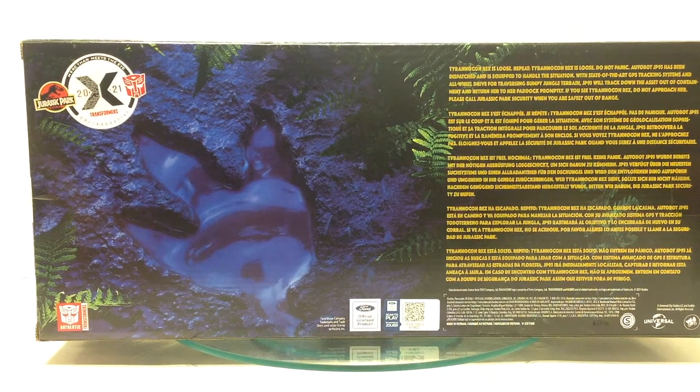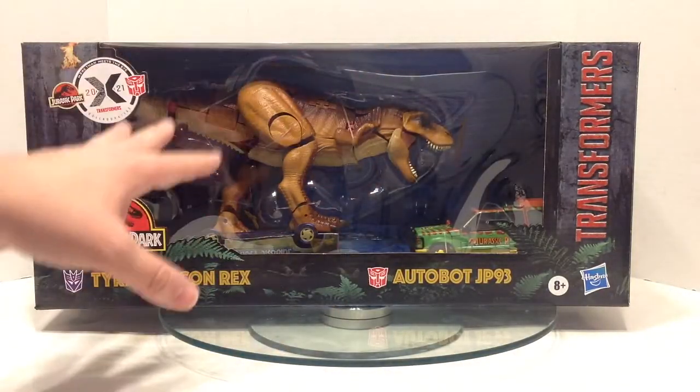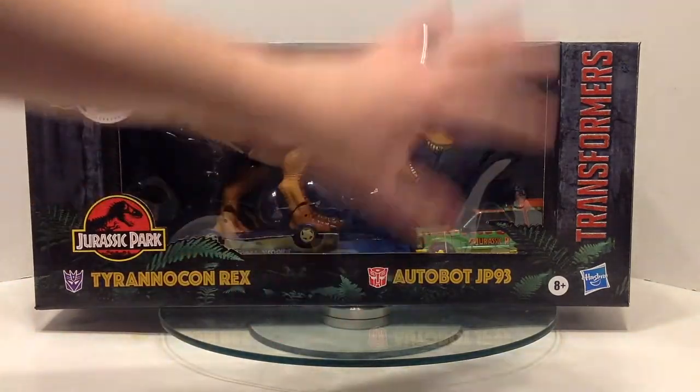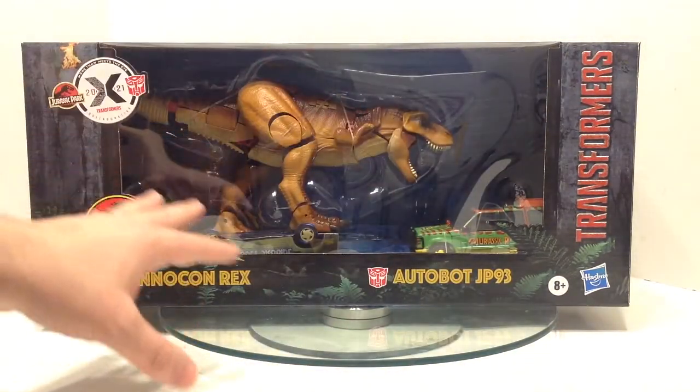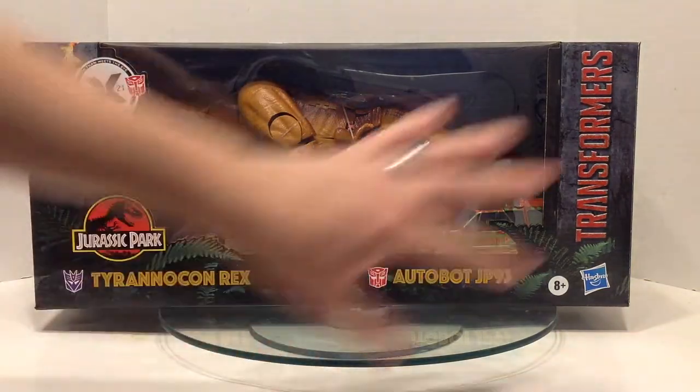The back has the footprint and some information. In five languages it says: Tyrannicon Rex is loose. Repeat, Tyrannicon Rex is loose. Do not panic. Autobot JP-93 has been dispatched and is equipped to handle the situation. With state-of-the-art GPS tracking systems and all-wheel drive for traversing bumpy jungle terrain, JP-93 will track down the asset out of containment and return her to her paddock promptly. If you see Tyrannicon Rex, do not approach her — please call Jurassic Park Security when you are safely out of range. When I purchased this, it was an Amazon exclusive, though it seems to have popped up on other places. Hopefully everyone has a chance to get one because this is spectacular.